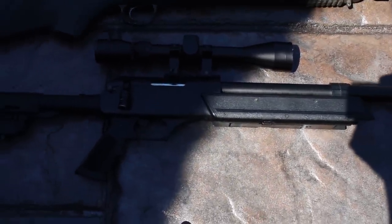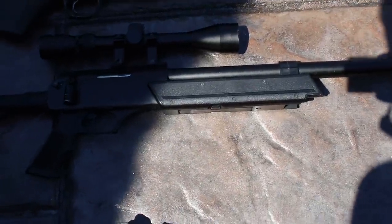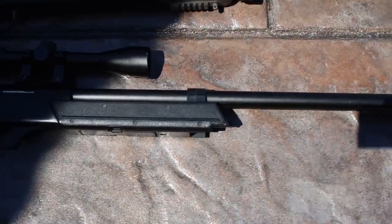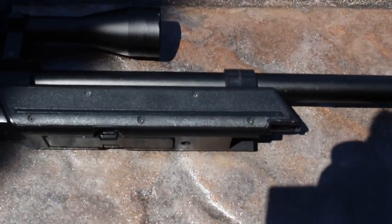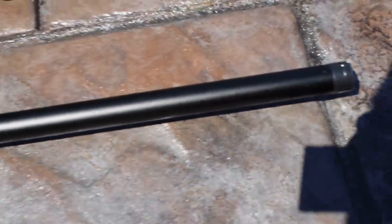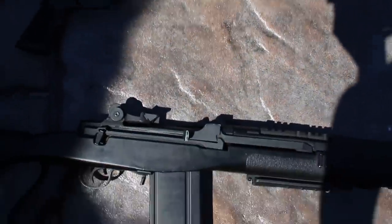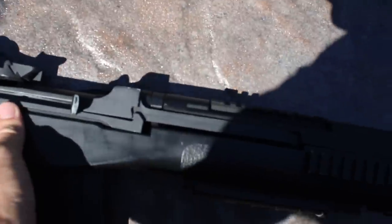Next, we have a Crosman sniper rifle — just a cheaper Crosman sniper rifle. It's kind of cool-ish; it doesn't shoot the best, but it's just normal with a normal scope — a simple 3-9x40 scope — with the magazine down at the bottom, and just a little bit of tape over the orange tip.